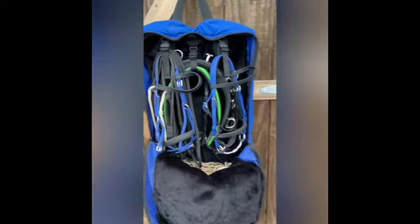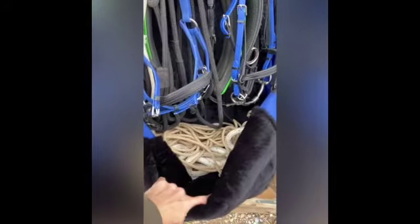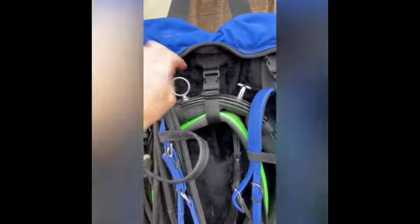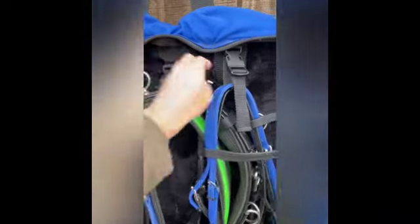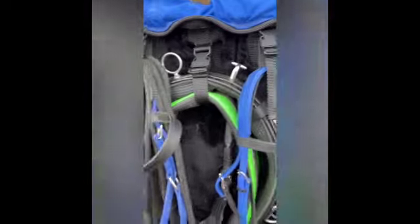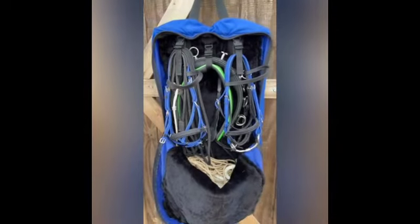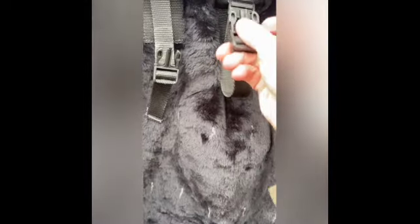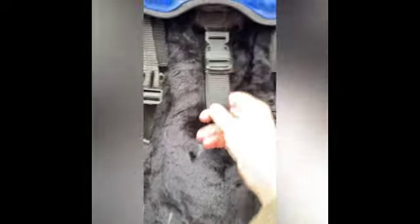This is the medium gear bag. It has lots of room in the bottom of the bag and has three clips across the top. I use it to hold all my long lining gear. It has the nice fur lining, nice and soft and thick, and the clips easily clip shut.